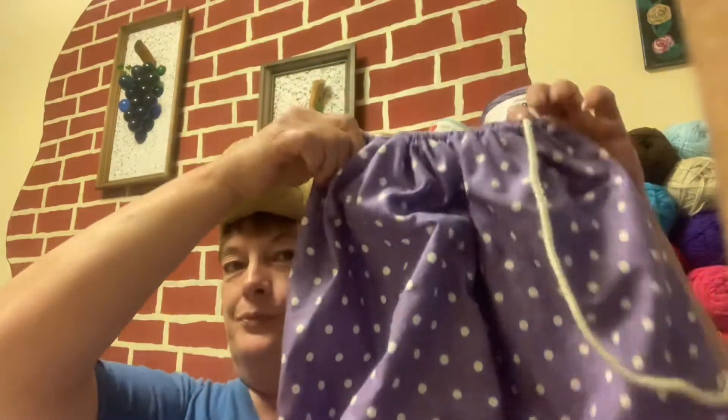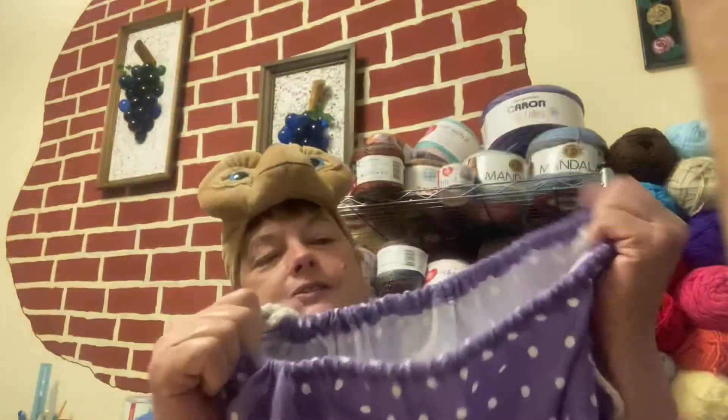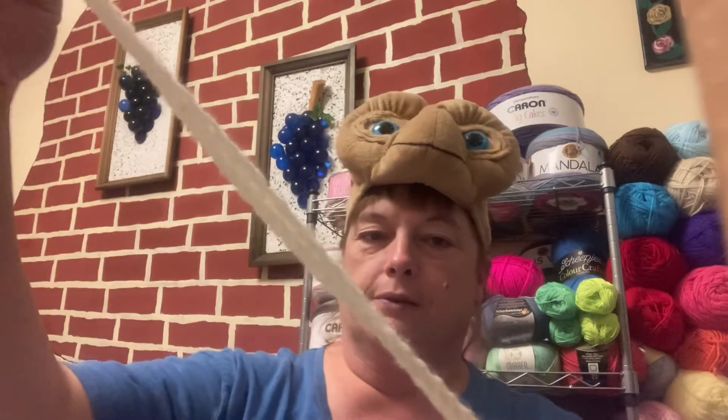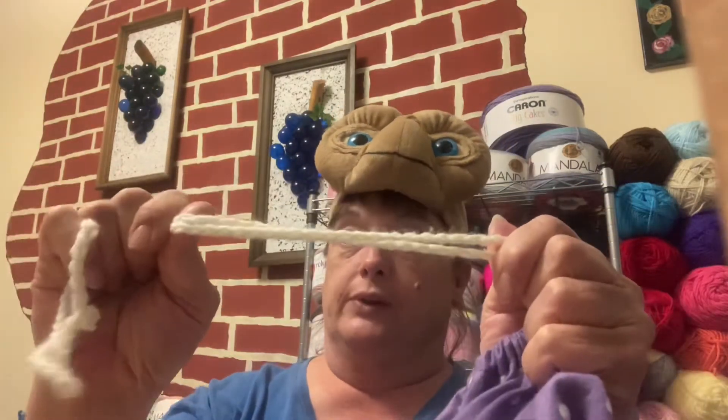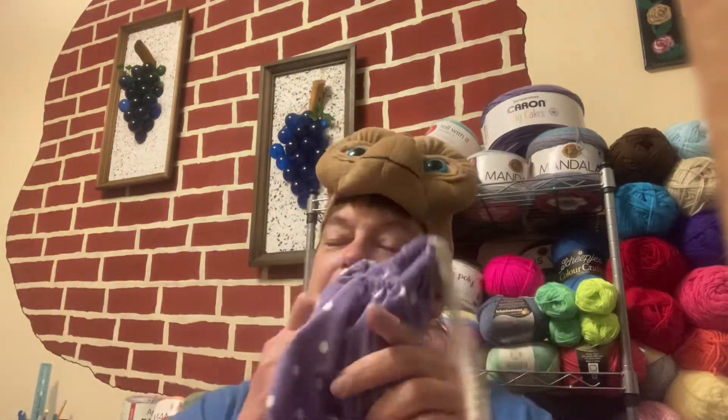I wanted to show you this — I made my first project bag. I sewed it. I crocheted the strings so they're really, really tight and super good. I just pull them and you got this. I made this one just for my trip to take my yarn with me, because by the time the baby's sleeping and Sadie's going to be sleeping, I'm going to have to have something to do. And of course, it's polka dot, because I love polka dots.